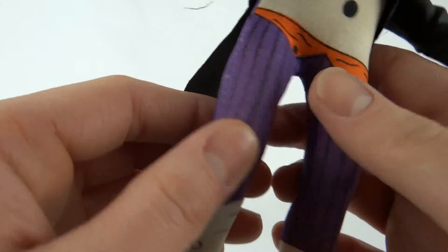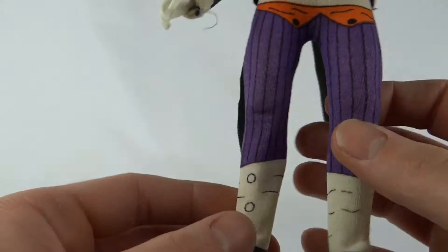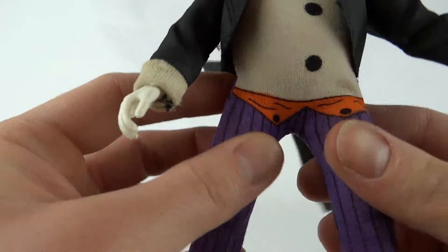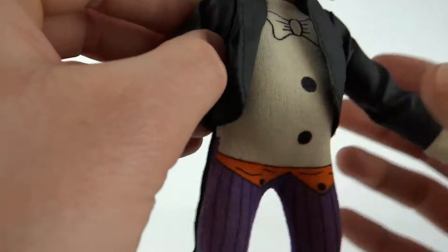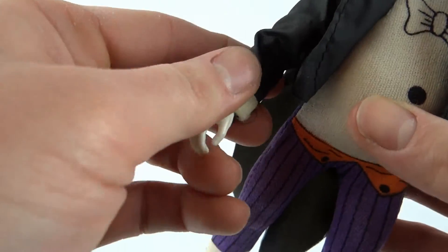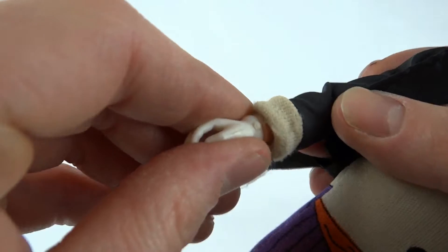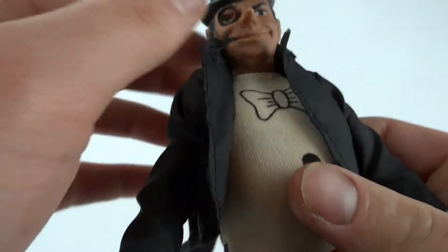Comes with the usual articulation. You've got the knees, you've got the ankles, you've got the ball legs, the ball shoulders, the hinge on the arm, and the ball hinged hands.